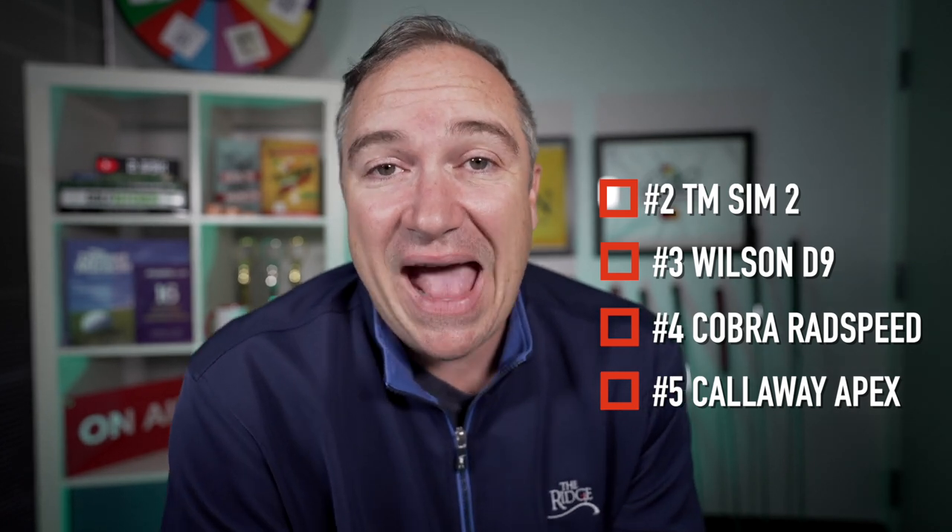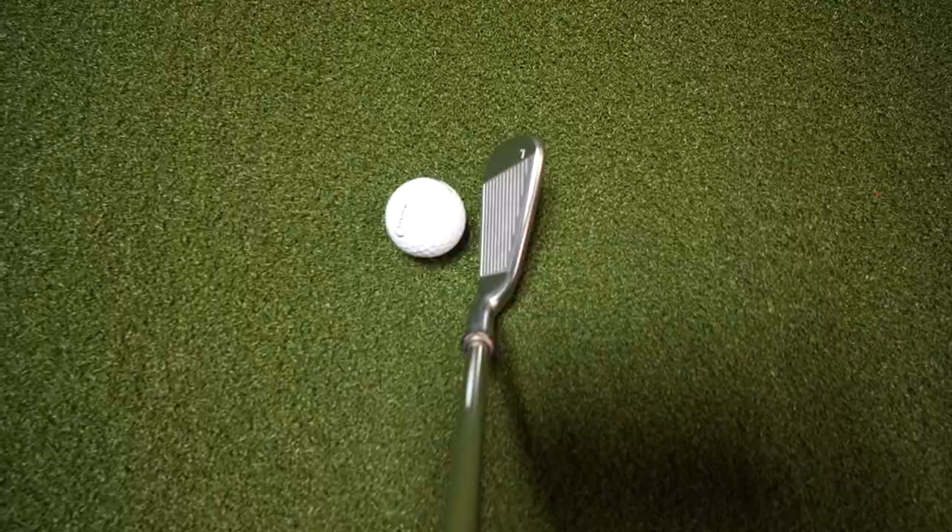Coming in at number four is the Cobra Rad Speeds — while they have some workability, I wasn't really able to draw or fade the ball the way I like. Number three is the Wilson D9s, which had pretty good workability and I was able to get more of the shot shape I wanted. Number two is the TaylorMade Sim 2 — I was able to work these balls really well both right and left with ease, more like my current irons. The number one club for workability was a big surprise: the Ping G425s. I was able to really work these clubs both right and left with the seven iron, and I think you'll have very similar results on the course.